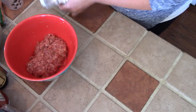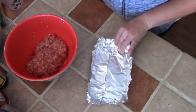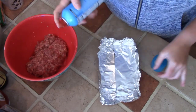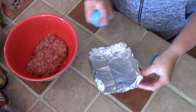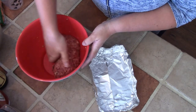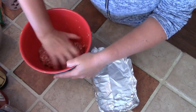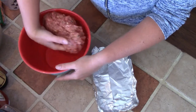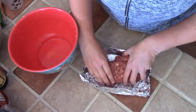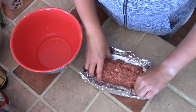Once you have the meatloaf mixed up and ready to go, you're going to make a pan like this one out of tin foil. I just shaped it like this, and I'm going to spray it just to make sure that nothing sticks. I always spray everything because I've had disasters happen with things sticking. Then I'm just going to take the meatloaf, place it on this tin foil pan, and make sure it's shaped nice like a meatloaf should be. And that's all for getting the meatloaf ready.